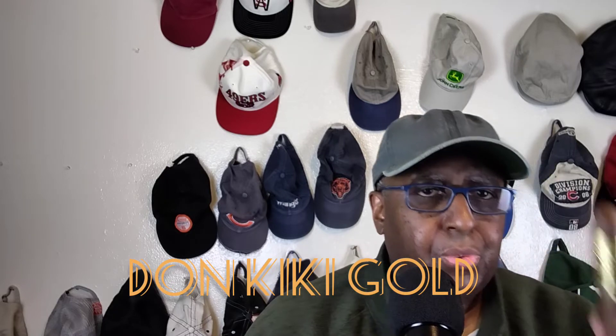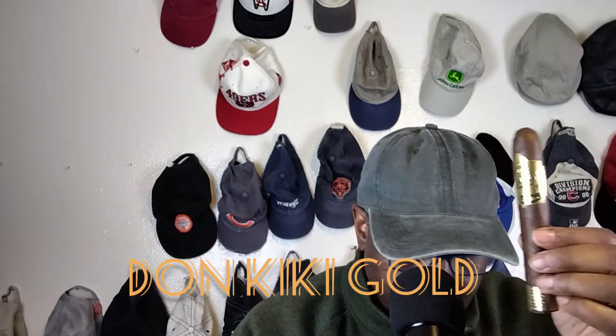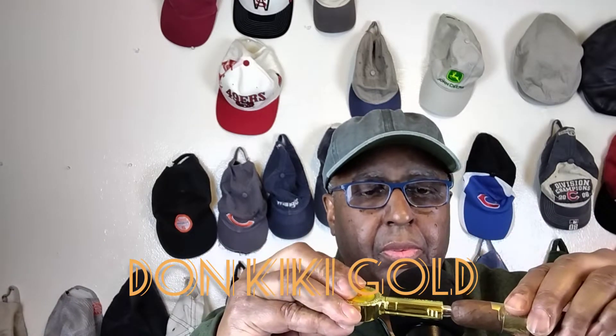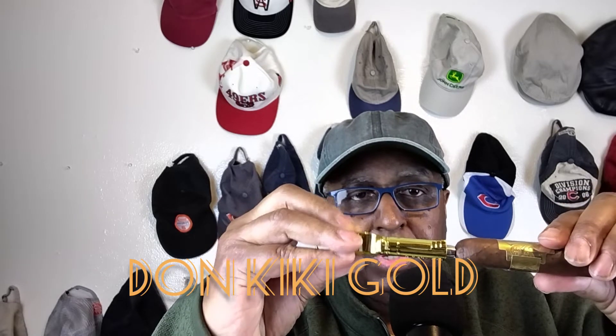Generally these are sold individually. But I want to go ahead and get into this one - I've been waiting for this. So what I'm going to do today is use the hole punch.